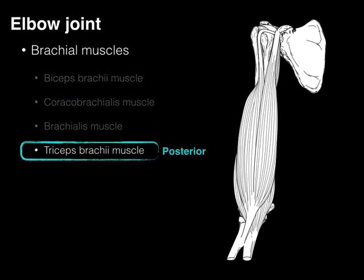The last of the four is located on the back of the brachium — the posterior brachial muscle. There's one of them: it's the triceps. This triceps muscle extends the elbow, and it's innervated by the radial nerve.